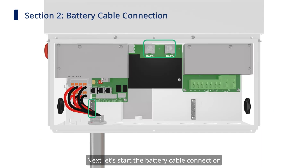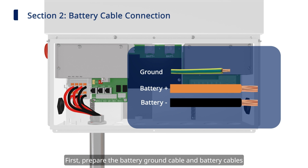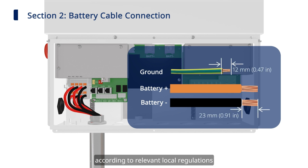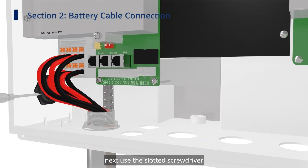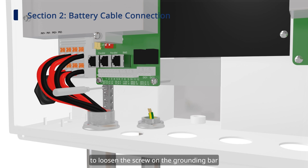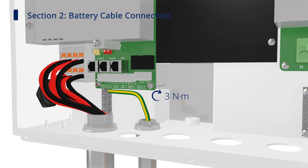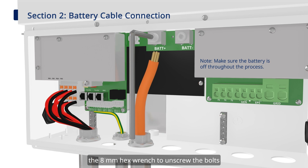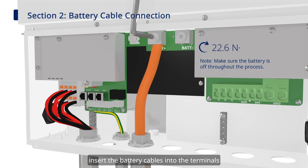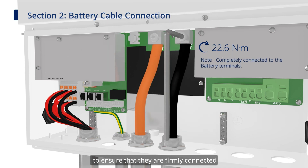Next, let's start the battery cable connection. First, prepare the battery ground cable and battery cables according to relevant local regulations. Next, use the slotted screwdriver to loosen the screw on the grounding bar. Insert the battery ground cable and tighten the screw. Secondly, use the 8mm hex wrench to unscrew the bolts. Insert the battery cables into the terminals, then tighten the bolts. Gently pull the battery cables and battery ground cable backward to ensure they are firmly connected.